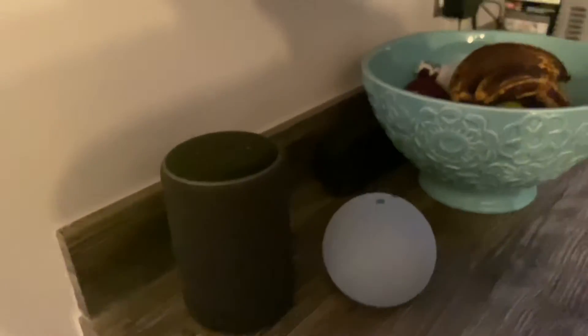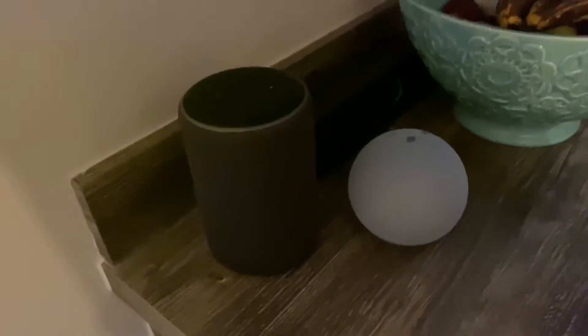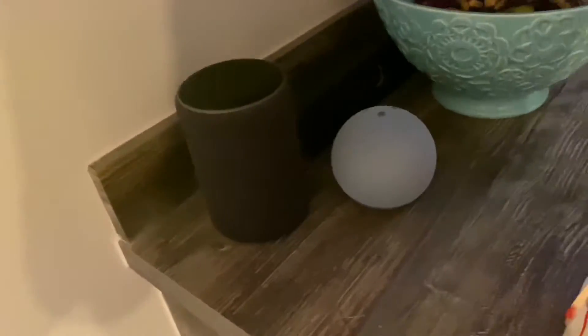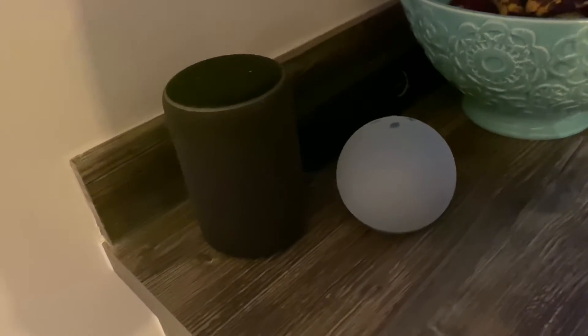Alright YouTube, in this video we'll be seeing how an Alexa 3rd generation and an Alexa 4th generation sound compared to a crappy Bluetooth speaker, because Bluetooth speakers tend to break down every so often. I've been listening to these Echos for long enough now to know that the sample is pretty good, but is it any better? We'll find out in today's video.